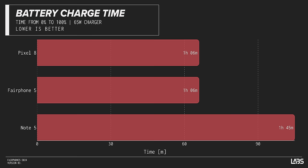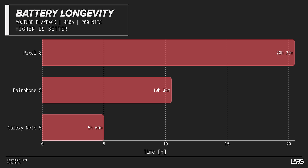Against contemporary competition, the Fairphone fares even worse. Not only did the Pixel 8 outperform it in all but one of our tests, the one test where it didn't lose was the time to fully charge the battery — and even then it was a tie. Also, once charged, the Pixel lasted twice as long before it was fully discharged.